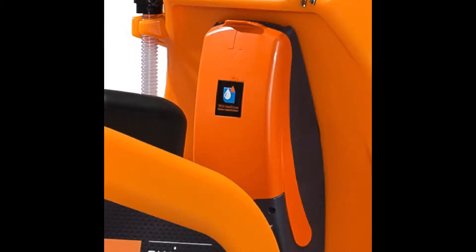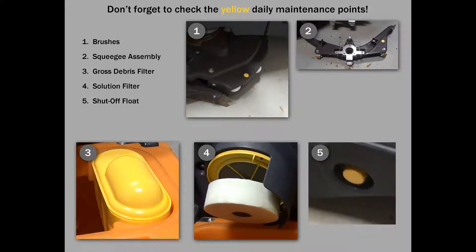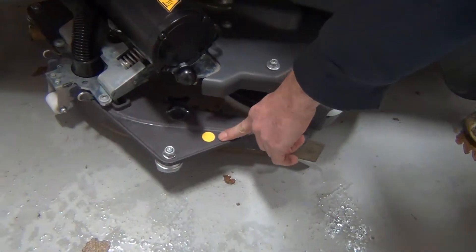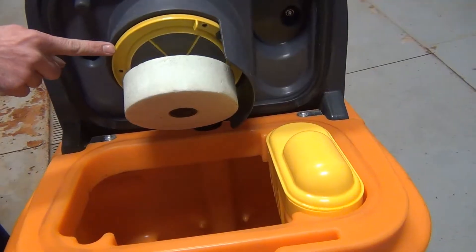There is an IntelliDose option and the IntelliTrail option. The Taski scrubbers have five yellow maintenance points that need to be checked after each use: the brush assembly, the squeegee assembly, the gross debris filter, the solution filter, and the shutoff float.